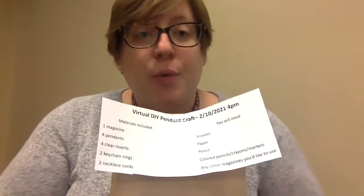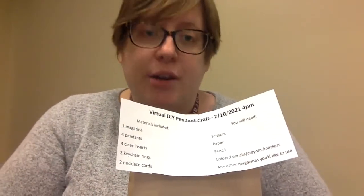So if you've got this video, you had signed up for our program pre-registration and that means you would have picked up your registration bag here at the library. What we're gonna do is I'm gonna walk you through the materials that you were given and then we'll be able to do the craft together and talk about some of the options you can do with the craft.